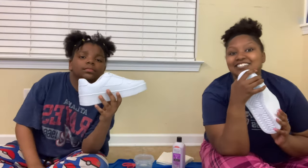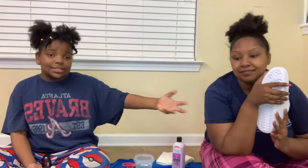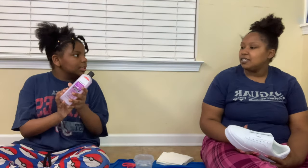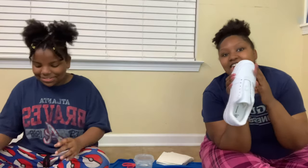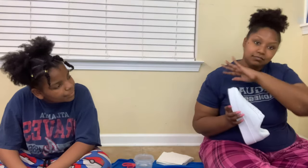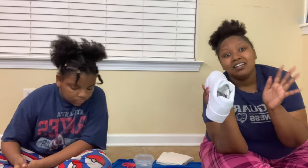If you guys are ever looking for a craft to do that's very fun — I saw this idea on TikTok and was like, let's try it. It's very inexpensive. Y'all get to use any colors you want, but we're going to use these colors. You've got to use acetone. First, you have to de-lace the shoelaces and take them out of the shoes. Then rub the acetone on the shoes. What that does is — the manufacturers put something on the shoes to keep them from wearing and tearing too quickly, so the acetone removes that coating so that the paint can stick to it. Alright, so we're going to put the acetone on and then start painting.